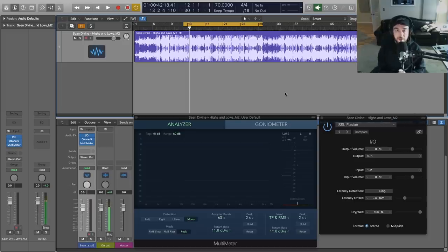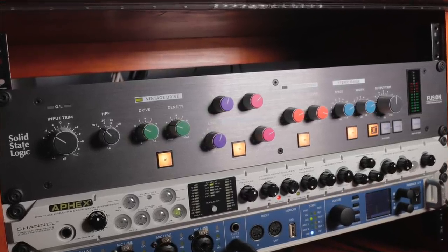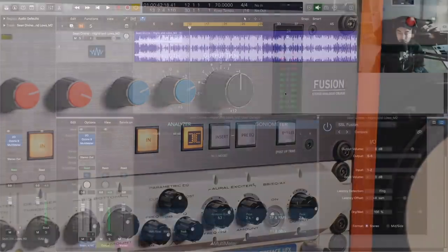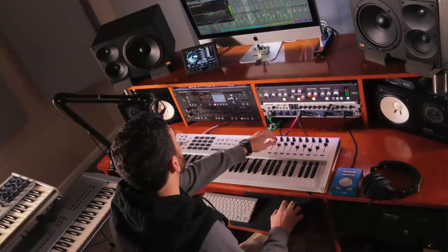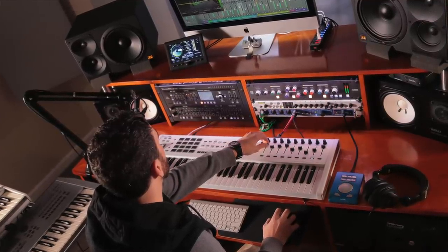Hey, what's going on out there? I'm Sean Devine, hope you all are doing well. Today I'm going to be showing you guys how I'm using the Solid State Logic Fusion in my stereo bus processing or my mastering processing to get a final sheen, some nice analog character, some warmth, some brightness, as well as some other things in terms of stereo width — all kinds of really cool things we can do with the Fusion to bridge the gap between our digital realm.